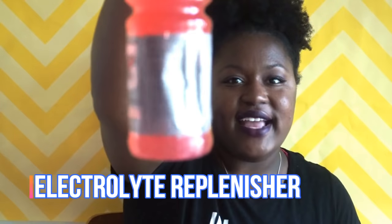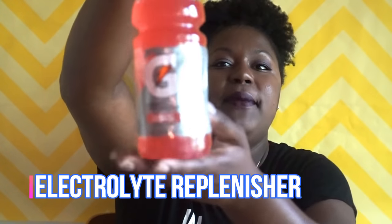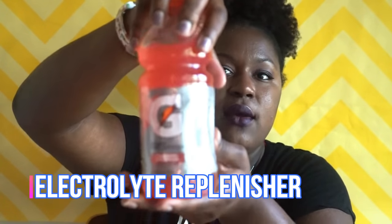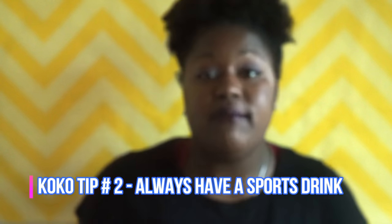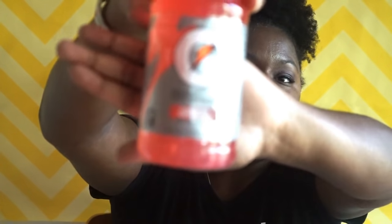Next thing I have is a Gatorade. I usually refrigerate these but I put this in my bag just so you guys can see what I have at all times. I usually have my water bottle too, but my water bottle is in the dishwasher. I really like this new flavor — it's strawberry watermelon. I usually keep this in my bag to replenish my electrolytes.